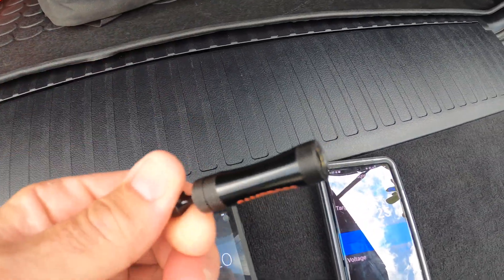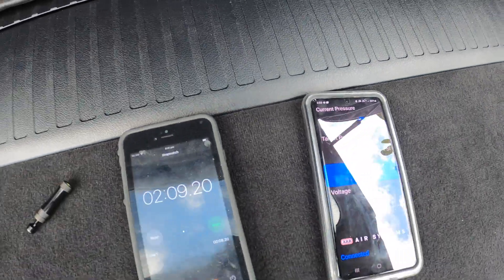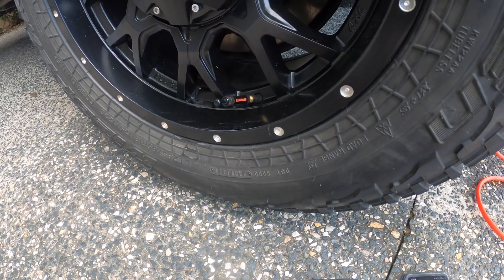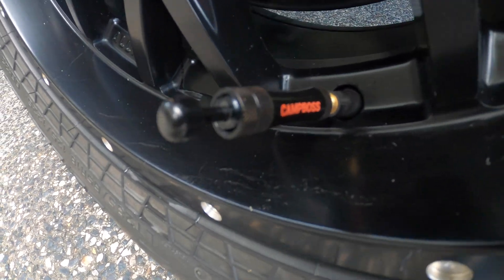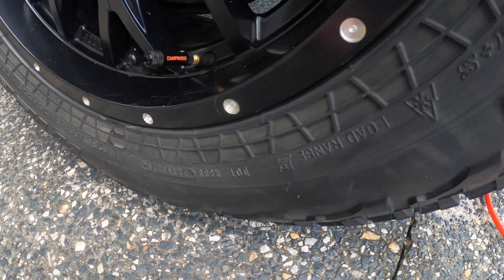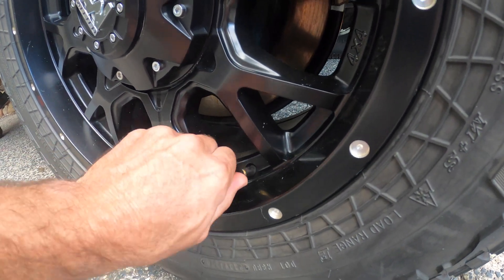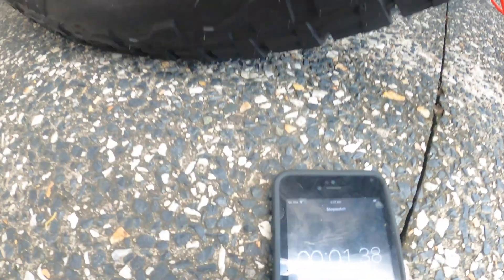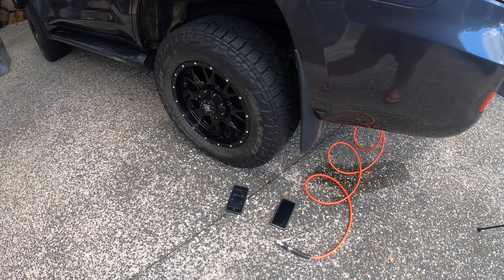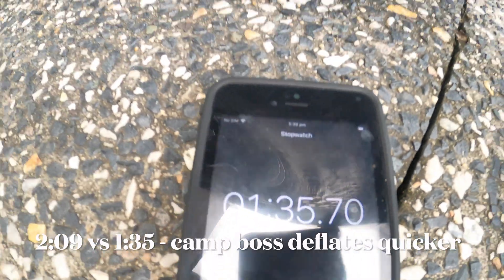We'll do the same — I'll put the Camp Boss deflator on so we'll test that out. The current pressure is at 39. I've got the Camp Boss on there ready to go for 25 PSI. The Camp Boss stopped at 1 minute 35 seconds at 25 PSI.